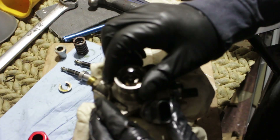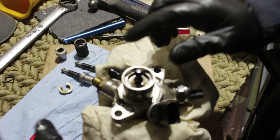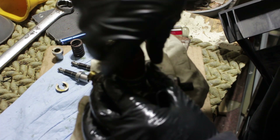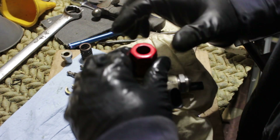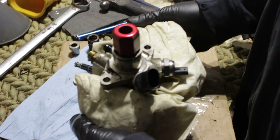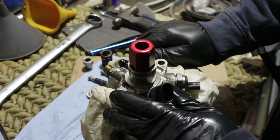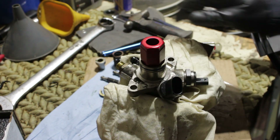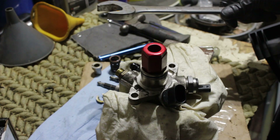Tighten it down. I just let everything free-spin because underneath here there is no friction, so that way we're not creating any friction even though the rod is going to be sliding up and down. We've tightened this — I'm going to get the big wrench out and put a tighten on it. I'm not really sure of the actual foot-pounds, but tight plus maybe an eighth or a quarter turn — I'm going to do that right now.